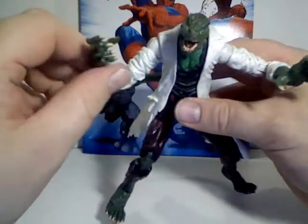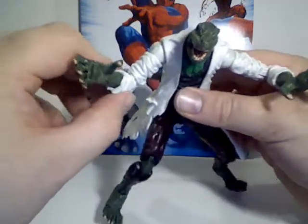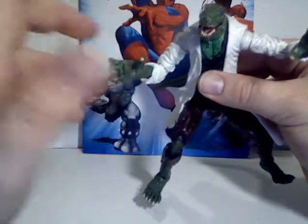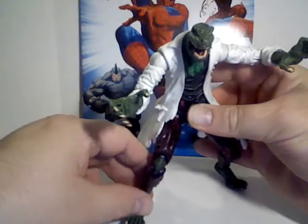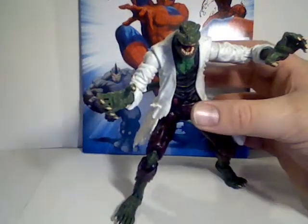This latest change actually resulted in him basically hunting down and killing and eating his own son, and once that happened, Connors' personality pretty much ceased to exist. That's where the Lizard is currently.